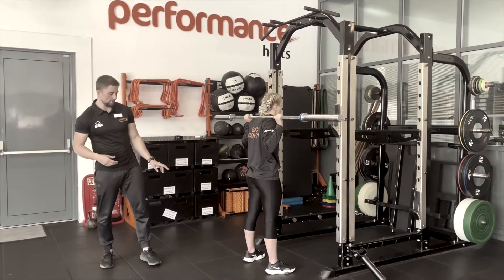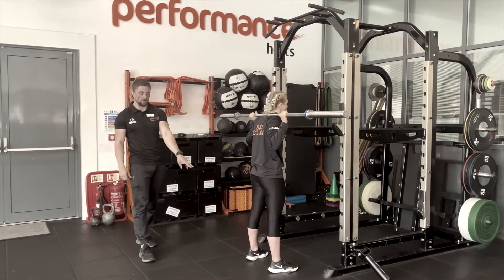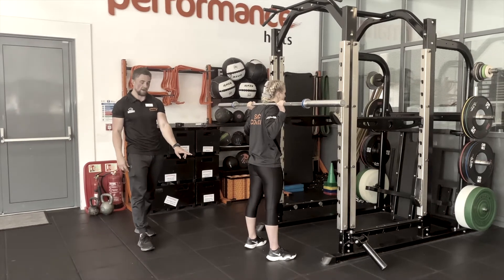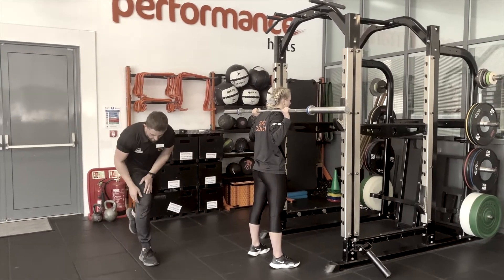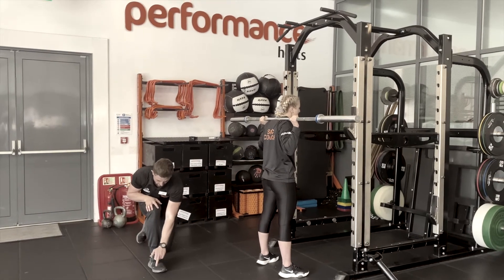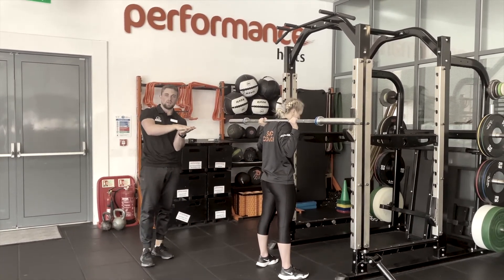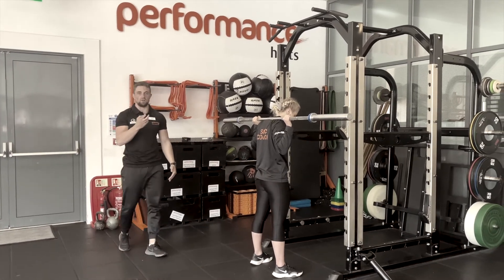One final thing before we descend: we want to think about three points of contact with the ground through the feet. You want an even weight distribution between the big toe, little toe, and heel to create a tripod, giving you a really good amount of balance.